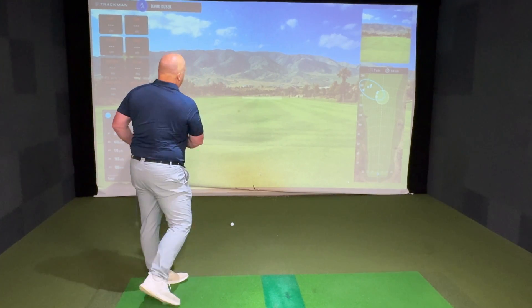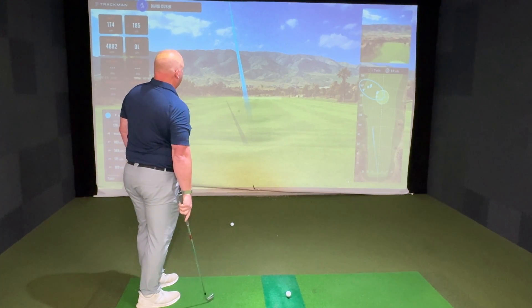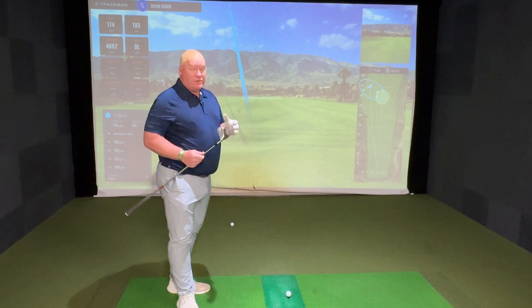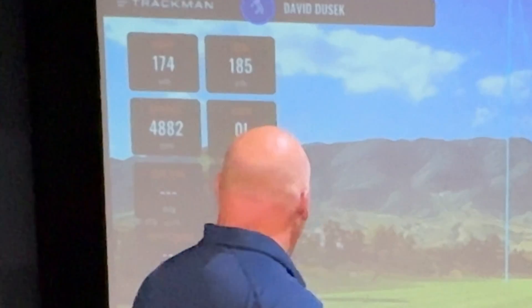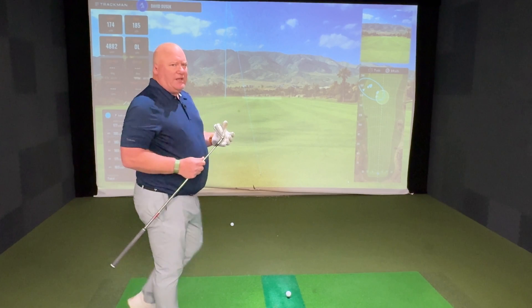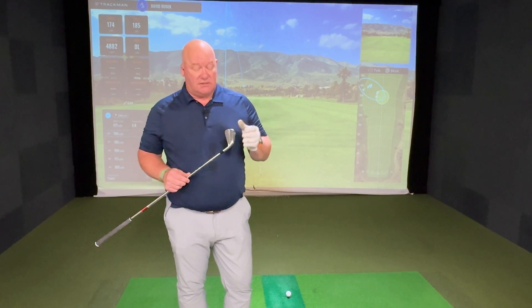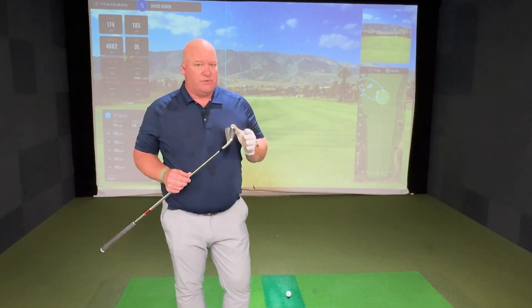The shots are all in a consistent range. I'm hitting most of these seven iron shots off to the left — that's some pilot error — but they're going a very consistent distance. Looking at the spread: 174 carry, 185 total, 4,800 to almost 4,900 RPM of spin. From what I'm seeing, you get loads of distance, loads of stability, and very low spin.